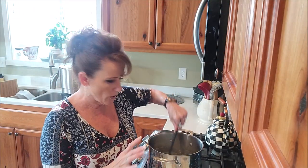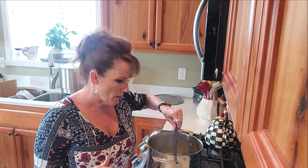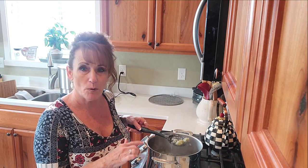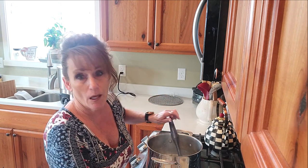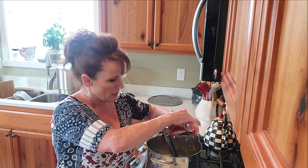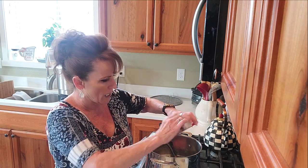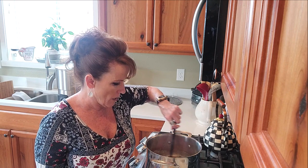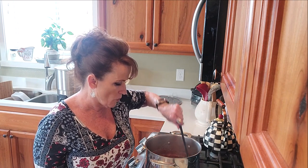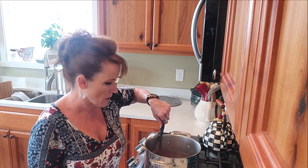The jam has been simmering and all the fruit is really soft and broken apart. It's the same consistency as the pineapple. It's green and yellow, but now I'm going to add six ounces of jello. You can add raspberry, strawberry, or any red jello you like — I'm adding raspberry because that's what I have on hand. It's going to make it beautiful. If you feel it needs to be even more red, you can add some food coloring. Let this simmer one more minute and then we'll start filling jars.